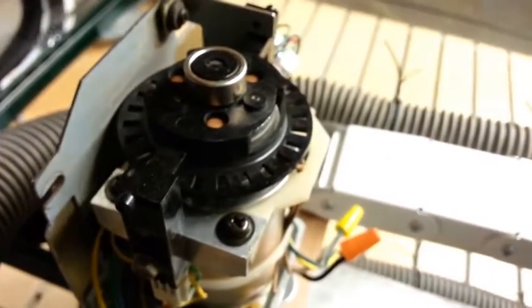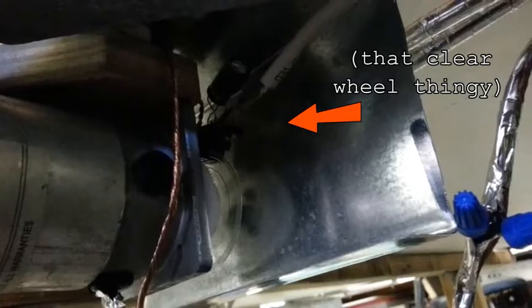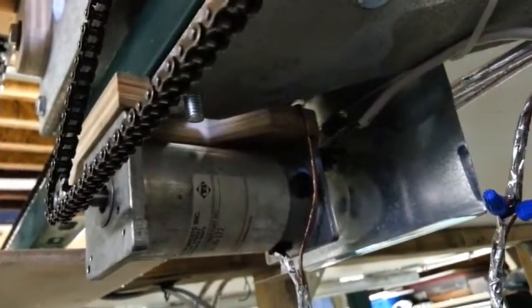It's a success! My optical encoder wheels performed really well. There's the one on the x-axis, and the y-axis motor is down underneath this cover right there.